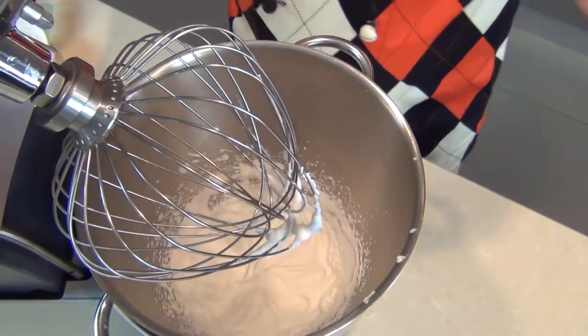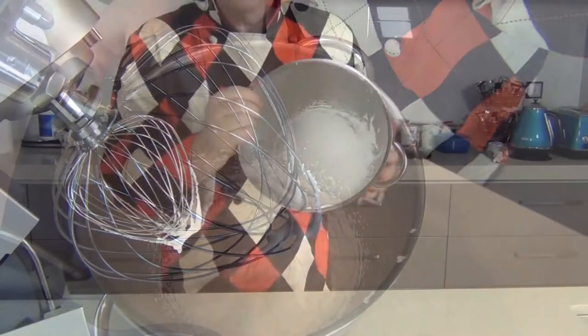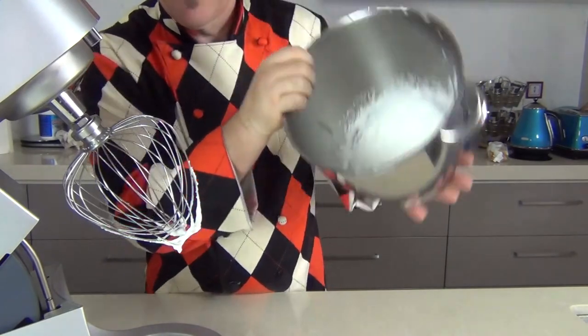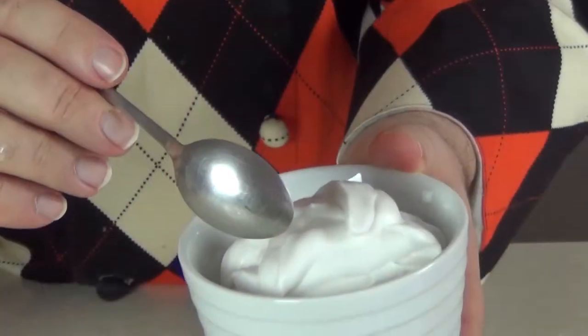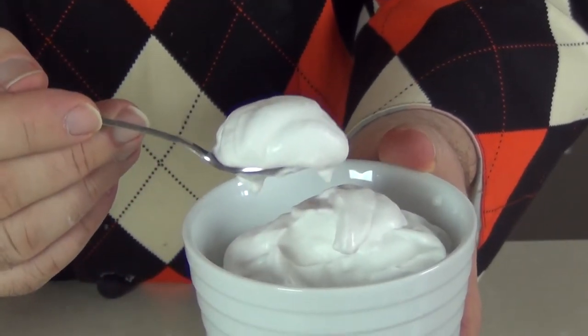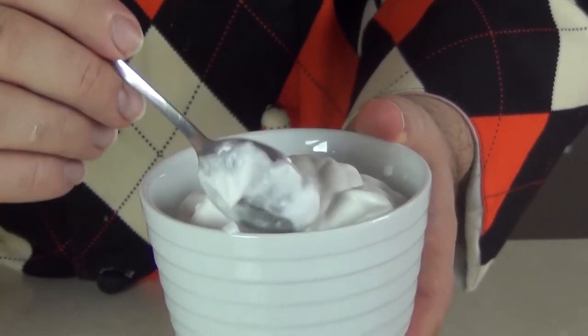So there you have it guys — I've whipped that actually for 10 minutes and you can see it's now getting nice and stiff. You can see when you turn the bowl the cream sticks to the bottom of the bowl like that; you could turn it upside down and it won't drop out. Look at that — that is a delicious thick cream. It's ideal for going on top of strawberries or with ice cream, obviously a vegan or dairy-free ice cream. That is my dairy-free vegan-friendly whipping cream.